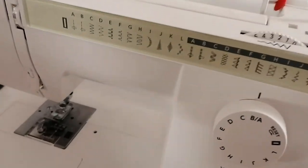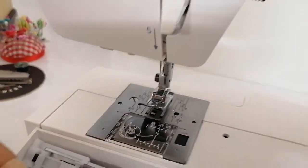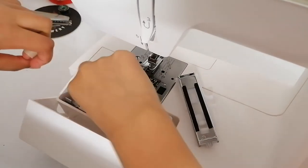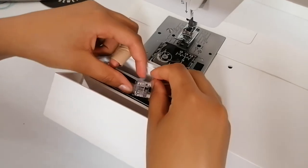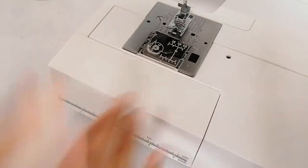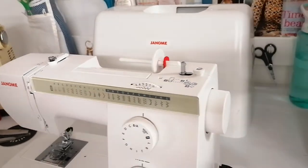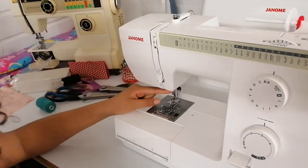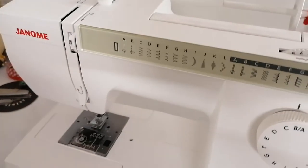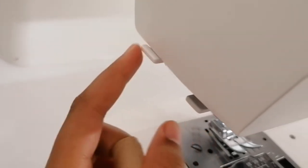There's another foot you'll often hear us mention — the all-purpose foot. The machine comes with different feet, which you can find in the accessory box. Generally, the more you spend on the machine the more feet it comes with, but we won't go into that today. The hand wheel — when you turn it towards you or away from you it makes the needle go up and down, so it controls the needle manually. This machine also has an automatic needle threader on the side, which we'll show you how to use in the next video.